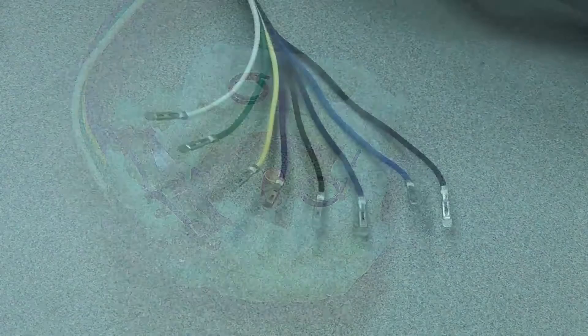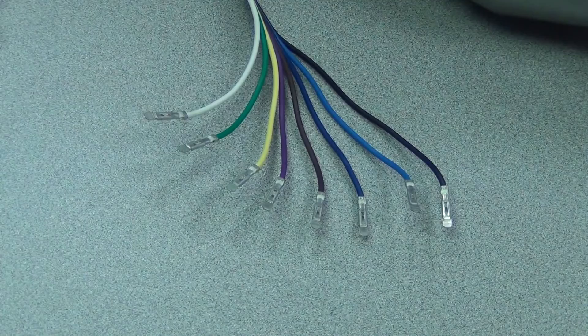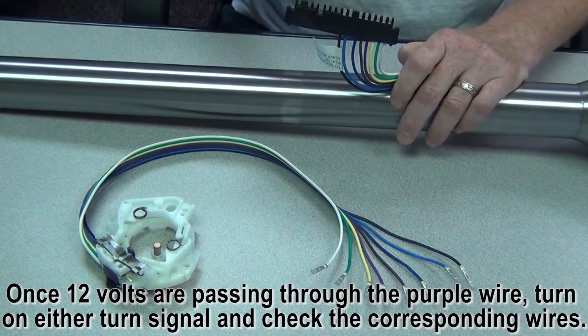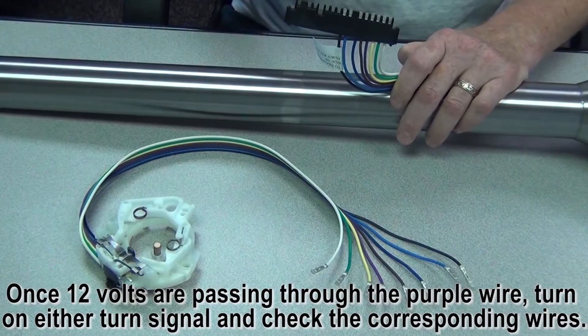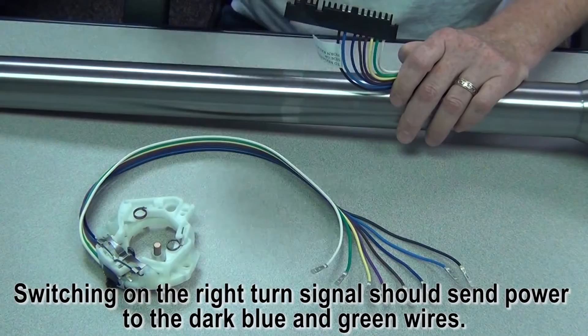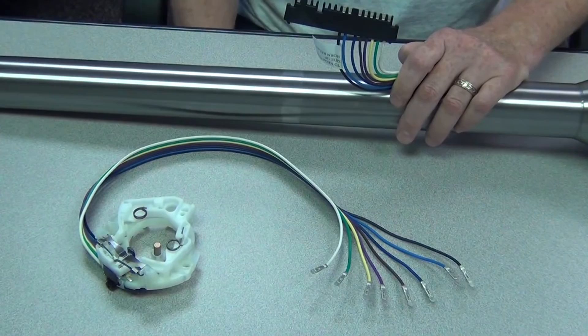That pretty much takes care of our wires. We'll do a little basic tech to help you figure out if there is an issue with the switch or somewhere else within the column. If you're having a problem with your turn signal switch, there's a very simple test. Take a test light and put 12 volts to the purple wire — terminal L on your plug. If you turn on your left turn signals, you'll have power to the light blue wire and the yellow wire. If you switch over to the right turn signals, you should have power to the darker blue and the green wire. If those all work and you have power to those wires, then everything in the column is fine and you need to look elsewhere in your car's wiring.